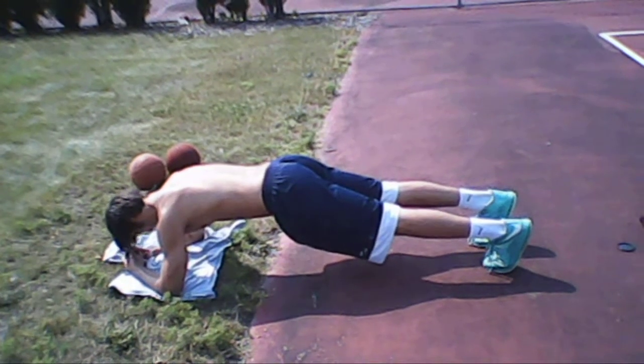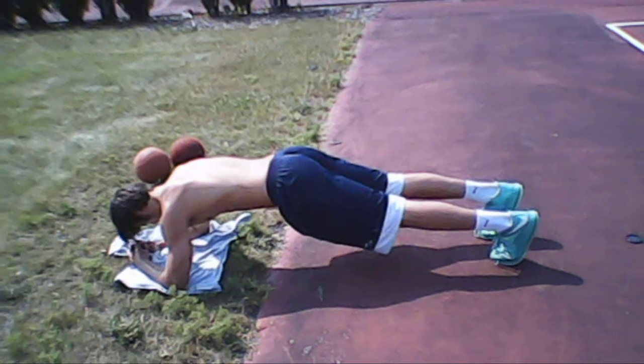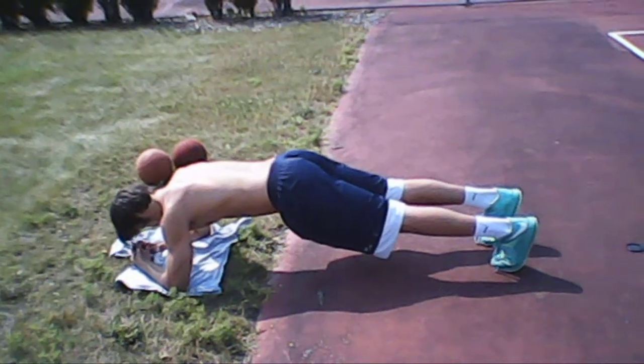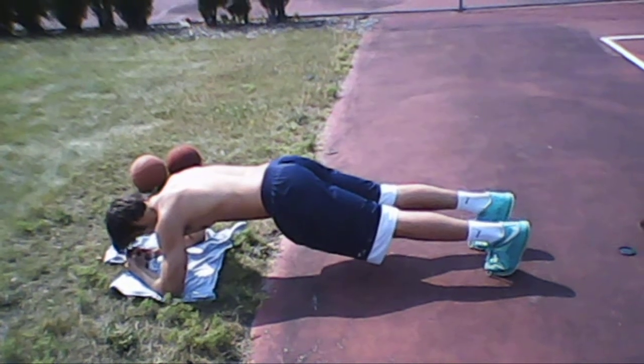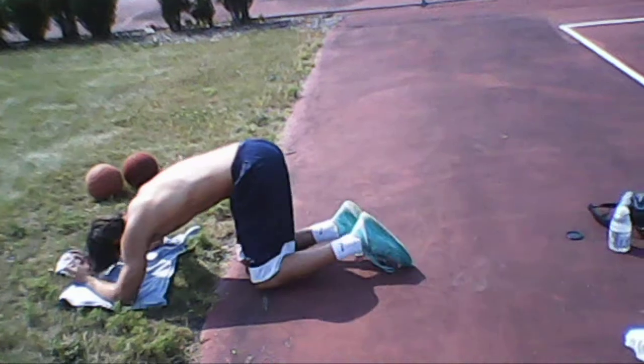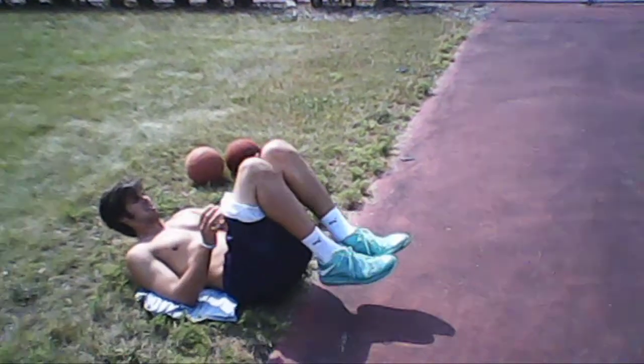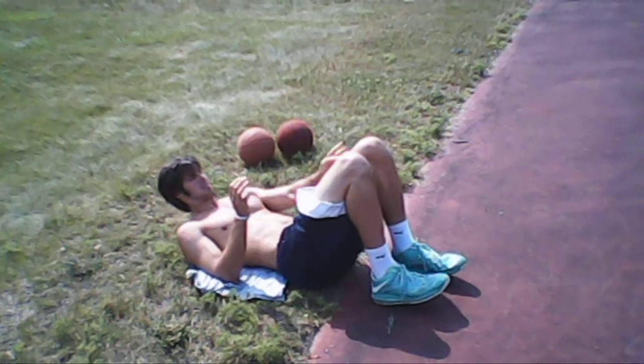15 seconds, come on Danny! Get that butt in the air. 10, 5 — stop, let's go. Ready? Go.